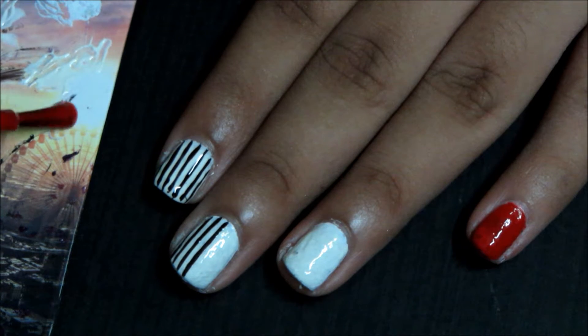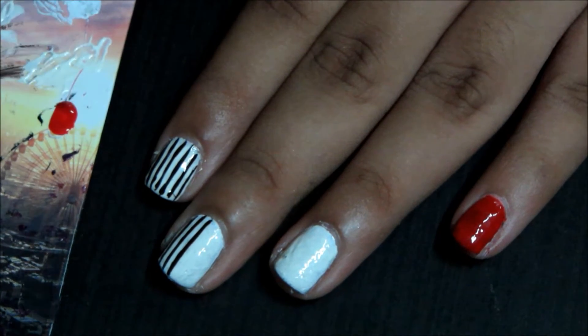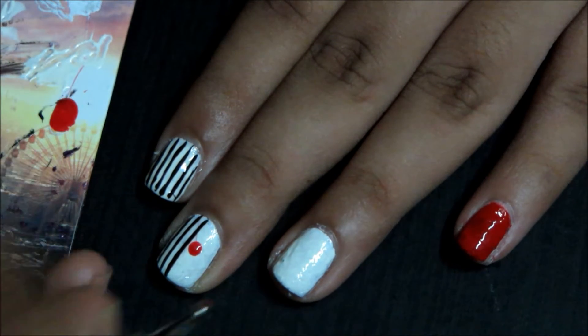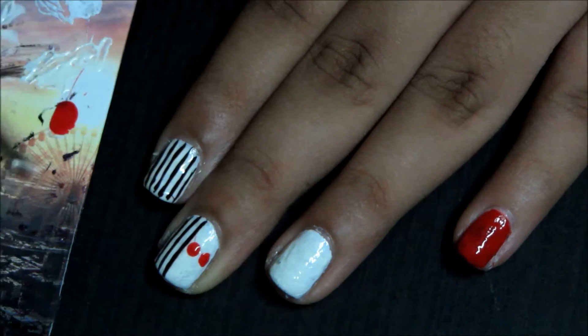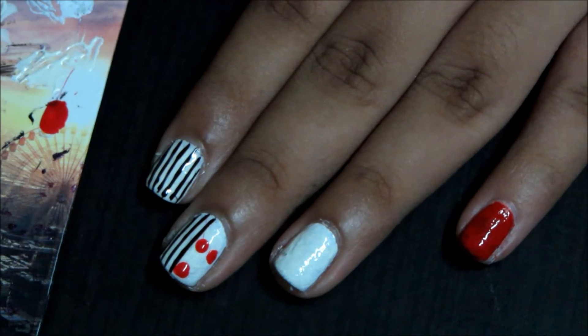Apply some red polish to some waste paper and use a dotting tool or an earbud and make two dots in the center of the white half of your middle finger. Then just make single dots anywhere else where there is very little space.